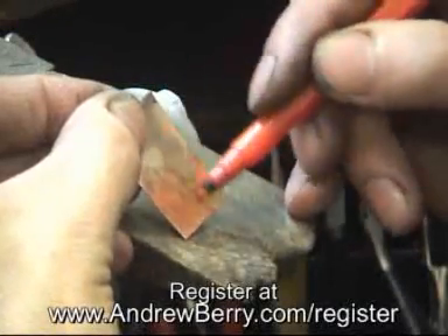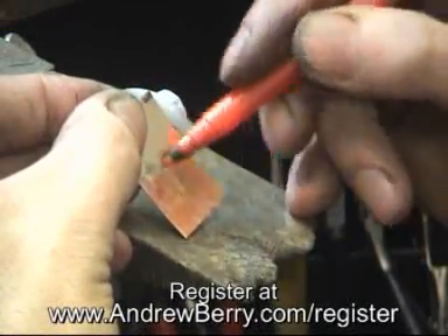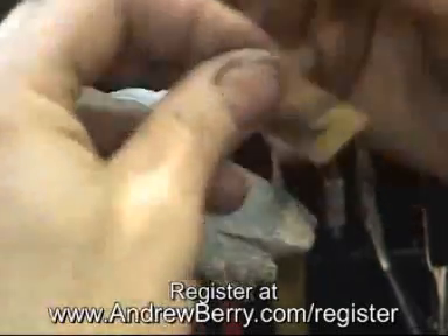First of all, I'm going to color the hard solder in red, and I'll do that on both sides.